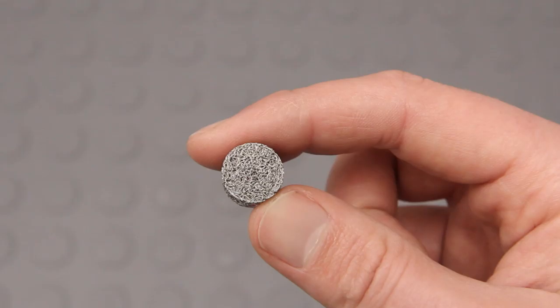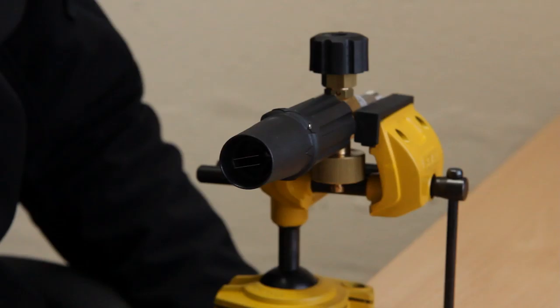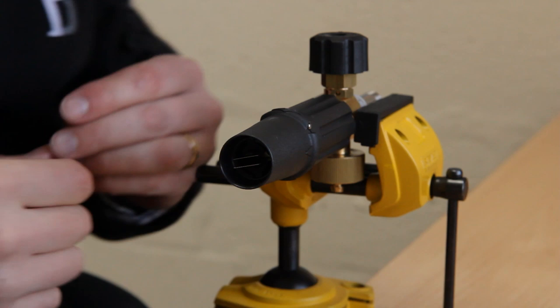To unblock the filter and restore maximum performance, simply follow these easy steps. Firstly, secure the lance in a smooth-jawed vice with the tip pointing sideways. Then, using a small allen key, push out the retaining pin from the adjustable collar and remove the collar and set it to one side.